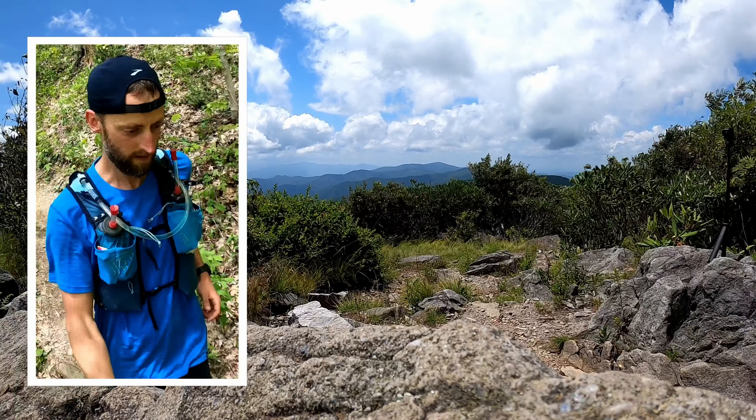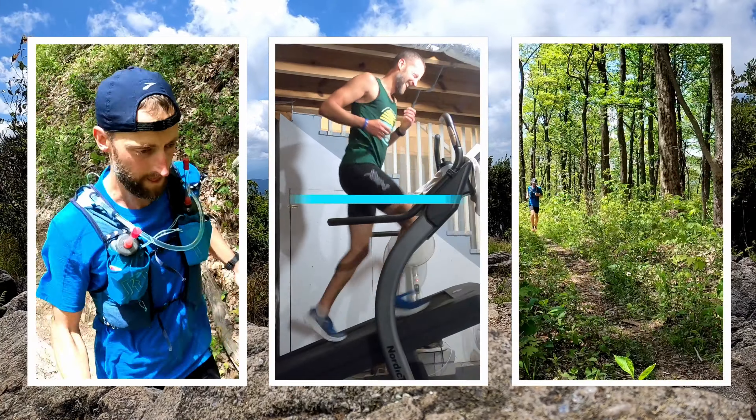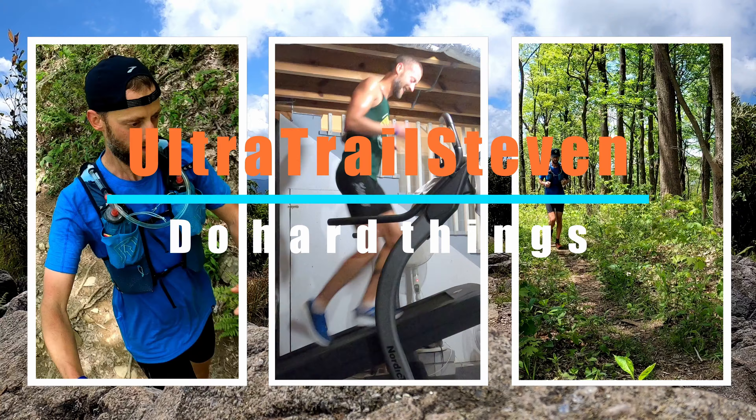Hey, what's up everybody? Welcome back to the channel. Today I'm going to show you my new studio, The Space. Go over some of the products I bought and let's just take a look at the studio slash productivity station.